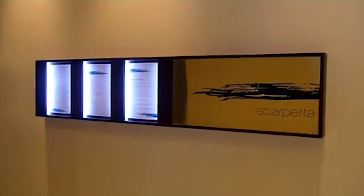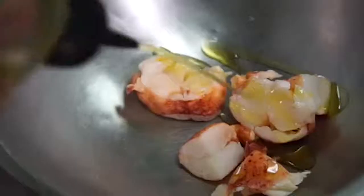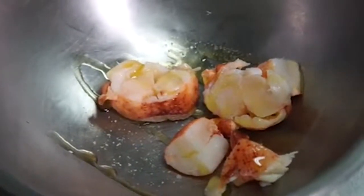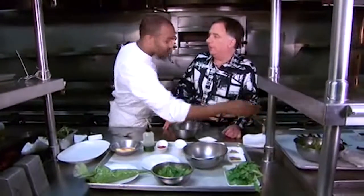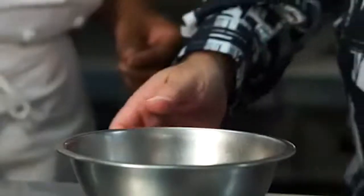Upstairs in the Scarpetta kitchen, we've got a Florida spiny lobster. We're gonna marinate that — a little extra virgin olive oil, lemon juice, salt, a little bit of espalette pepper. It's a sweet pepper so it's not spicy; works very well with shellfish. Fresh basil. So we're marinating them separately so everything just doesn't run together. Some baby heirloom tomatoes, olive oil again, a little more basil, a little salt, pepper.